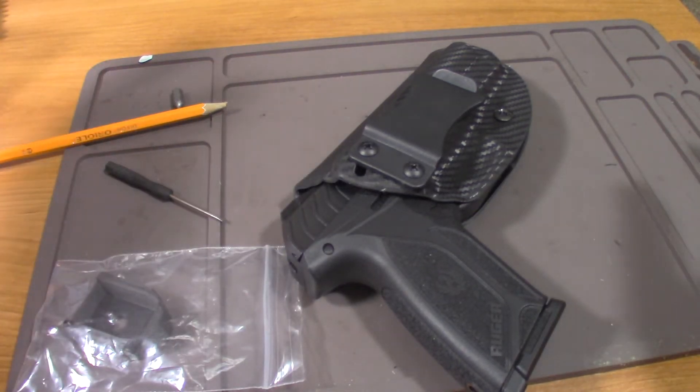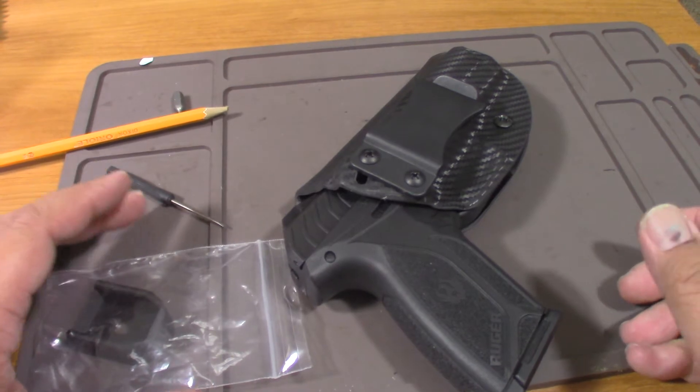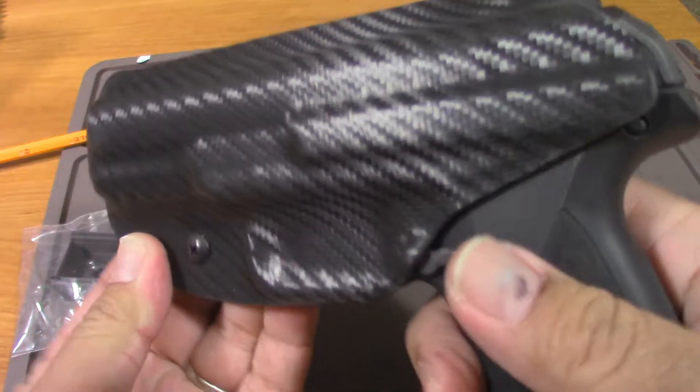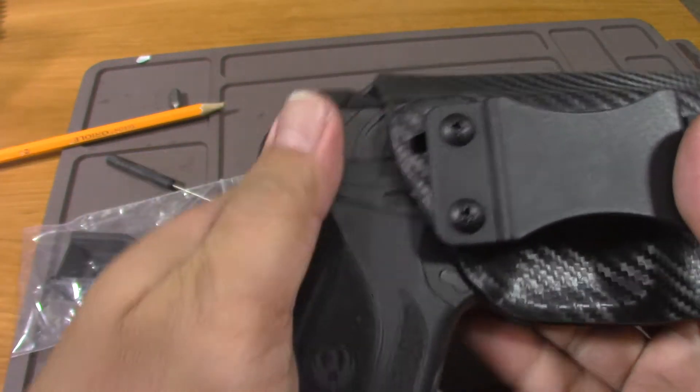Hey guys, welcome to my channel. Today we're gonna do a simple magazine mod for the Ruger Security 9. Also, I got in the mail today a new holster — I think it's about $18 or $19.